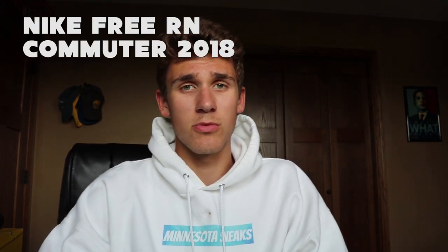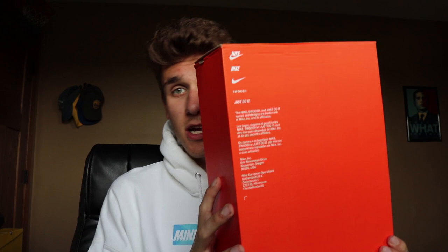What is going on everybody, welcome to Minnesota Sneaks. We haven't done a video in about eight months, so I apologize for that. But we're gonna do a quick unboxing, first look at the Nike Free Run Commuter 2018s, which I think just came out because no one else has them. I have them right here and I haven't even seen them yet. I got the all-black pair.